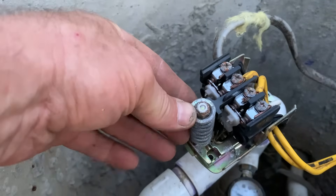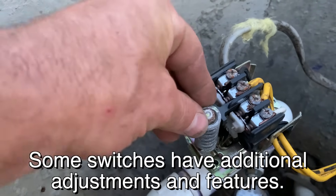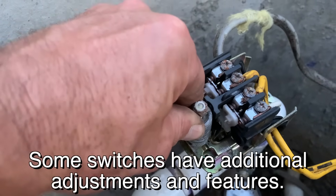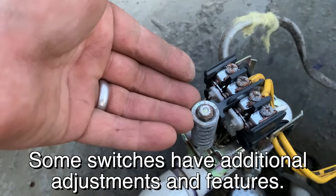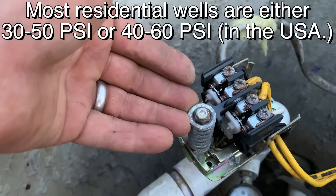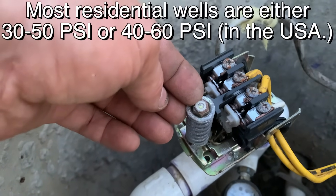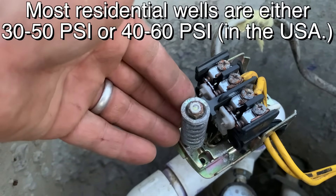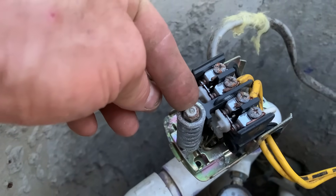In order to adjust the pressure that it turns on and off, you only have one adjustment and that's this nut right here. If you turn it clockwise it makes the spring tighter and increases the pressure, but there's a differential built into the switch. Say right now it turns on at 20 and off at 40 — if I tighten that down, it might do 30 and 50, or 40 and 60. There's a 20 PSI differential built in; you just get to adjust what the maximum is.